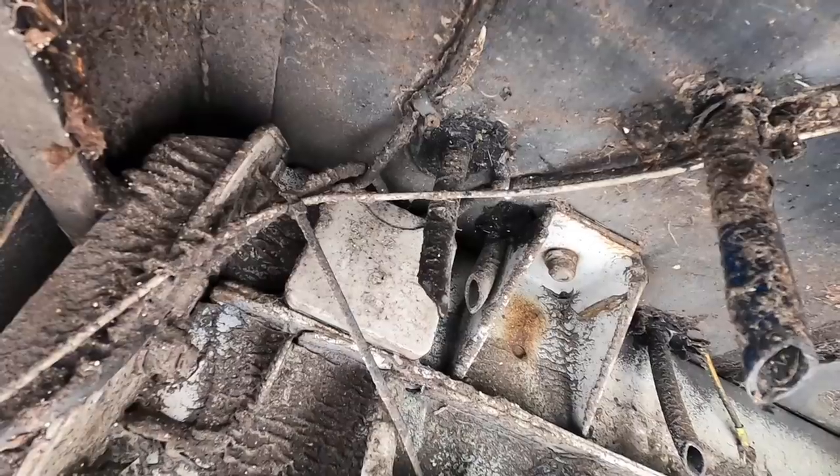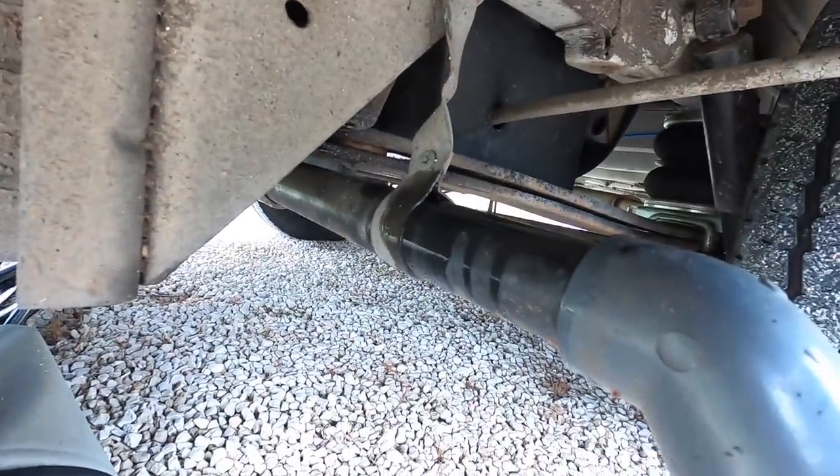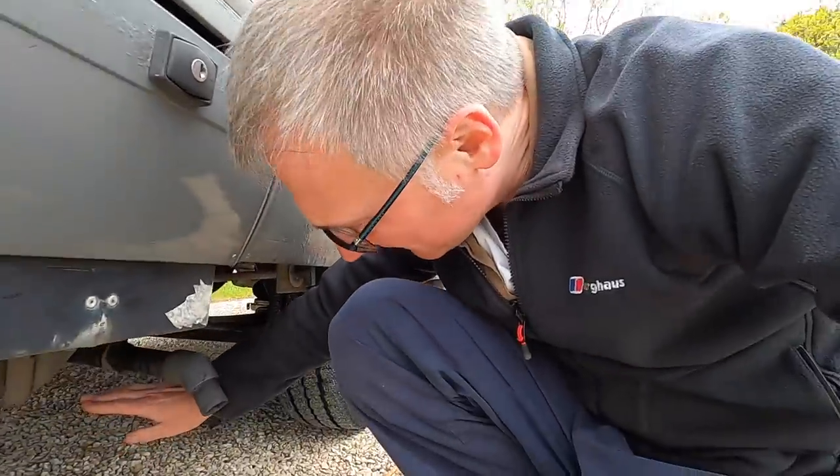It looks like we have a leaky boiler. I know it's the boiler because the water is actually warm when I hold my hand underneath it. So in this video, we're going to try and fix it.